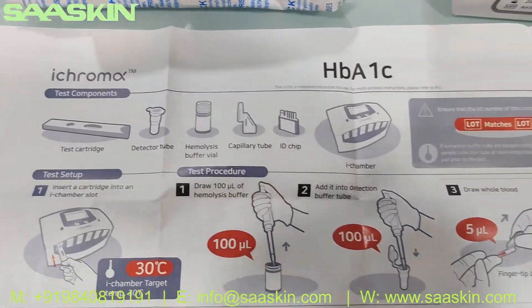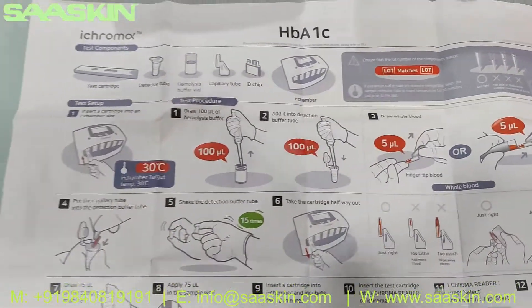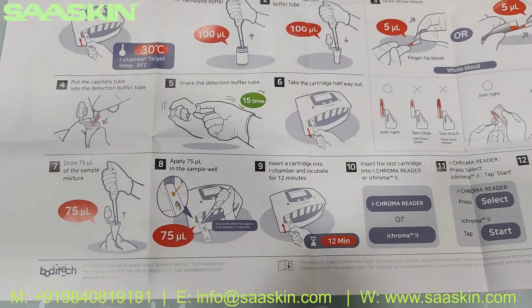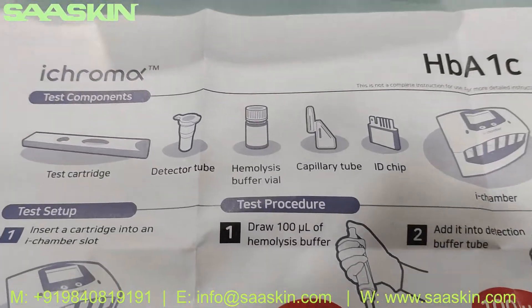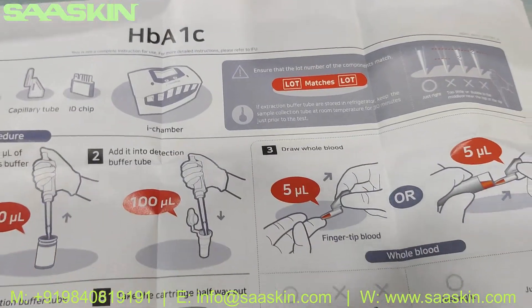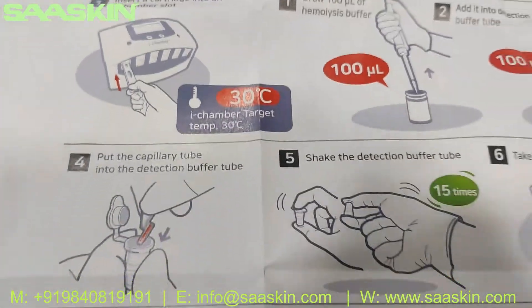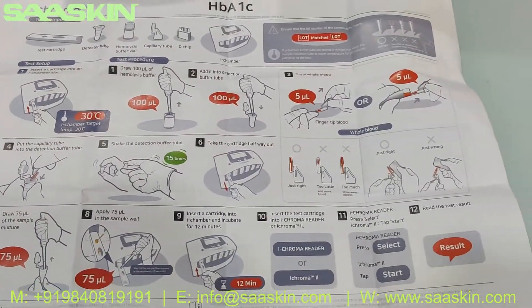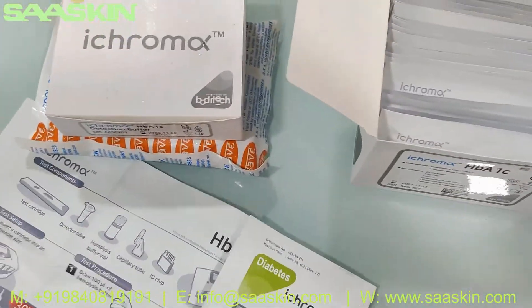This test kit brochure gives you complete details. The other side of the brochure also shows the process in a visual presentation. The insert contents provide complete details for you to execute the test, and it's used along with the iChroma instrument.